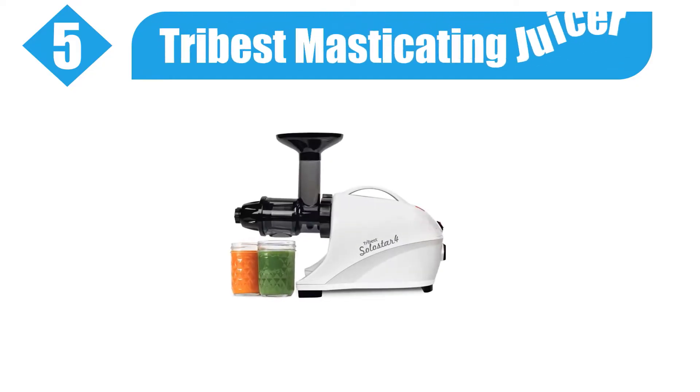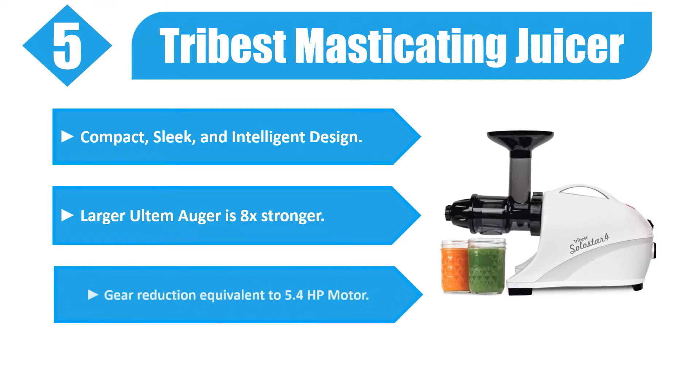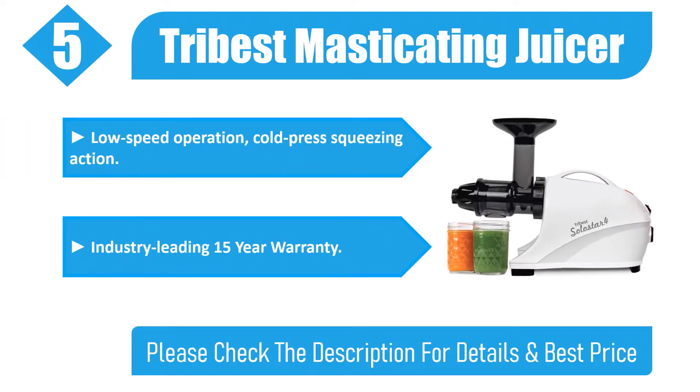Number five: Try Best Masticating Juicer. Compact, sleek, and intelligent design. The larger auger is stronger with a gear reduction equivalent to a 5.4 horsepower motor. Low-speed operation with cold press squeezing action and an industry-leading 15-year warranty. Check the description for details and best price.